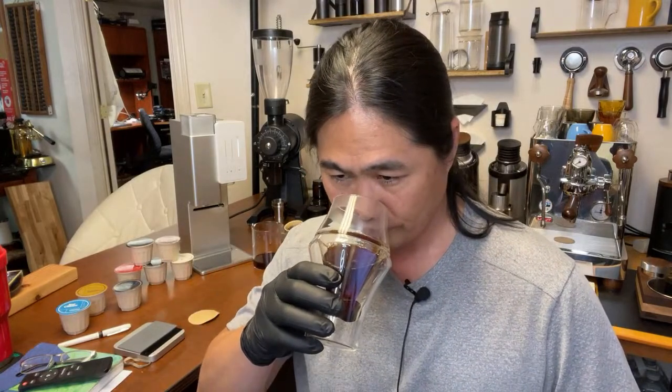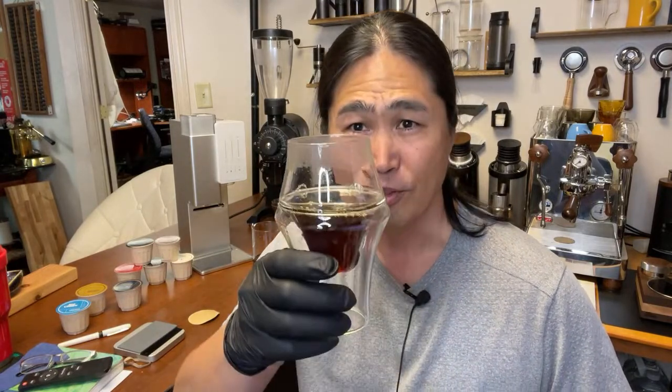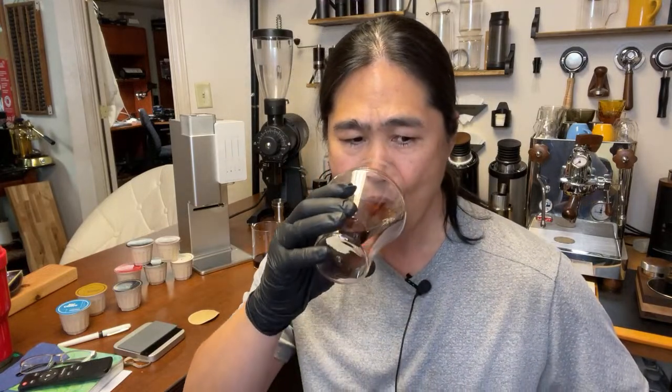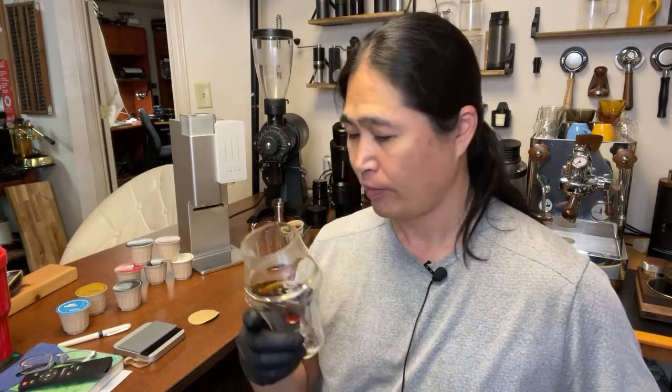Smells pretty good, I have to say. I'm going to swirl it. Very light. I can definitely smell some fruit. I can taste the brightness of orange. Very acidic — it's not sour, but it's quite pleasant. Sweet, light, balanced. The body is more like skim milk — not that heavy, very light. This coffee is as good as my filter coffee.